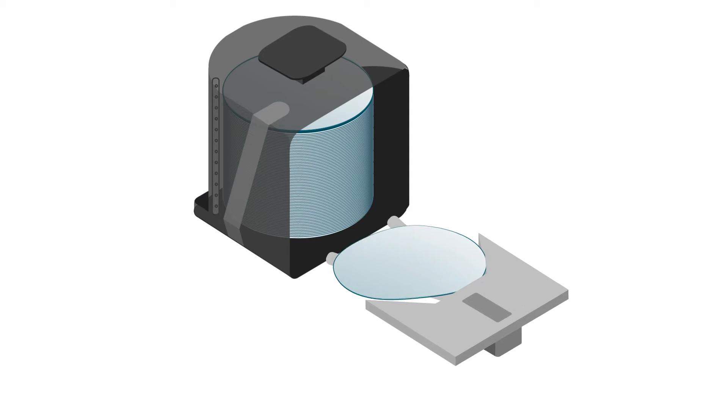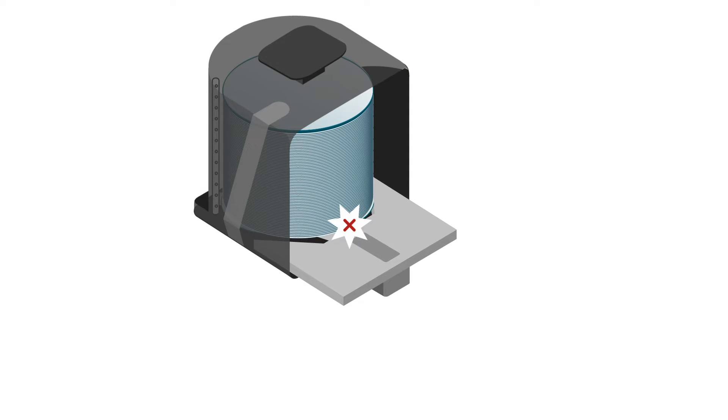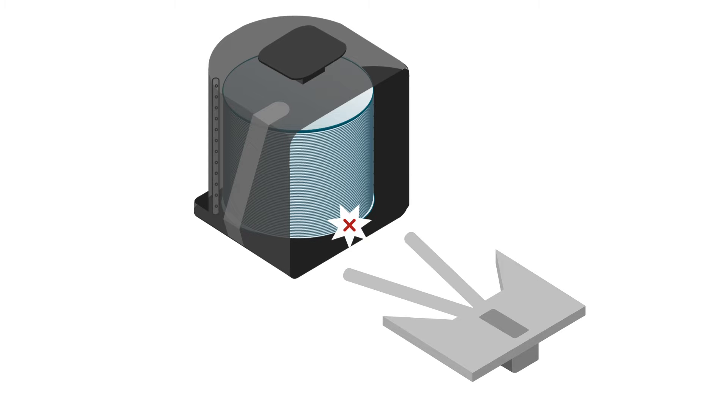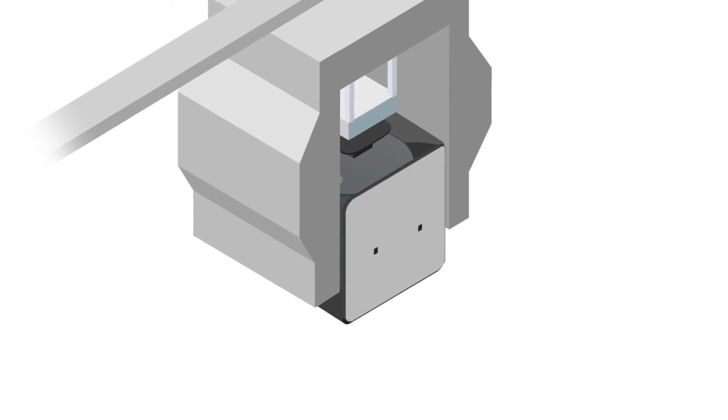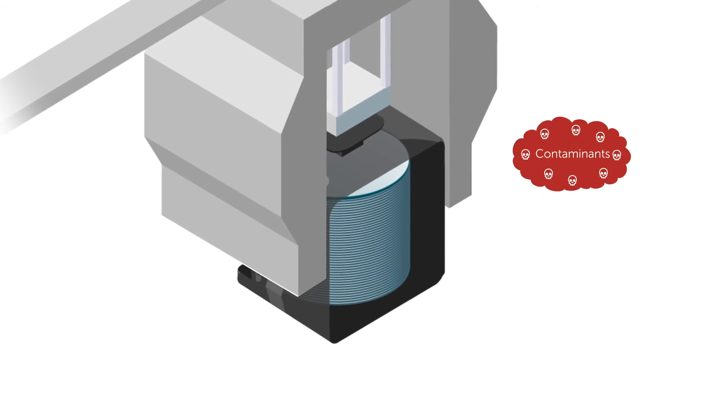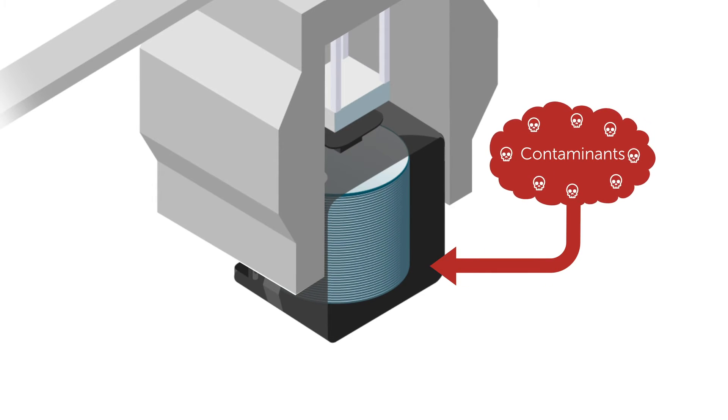Warped or sagging wafers can become damaged during automated handling, especially when fitting into tight spaces. And in rare cases, overloading a FOOP with heavy stacked wafers can lead to inadvertent door failure, contamination, and drop hazards.